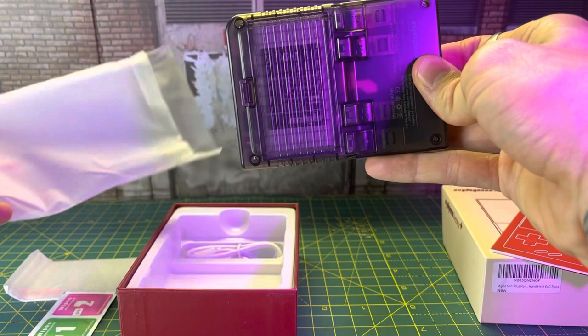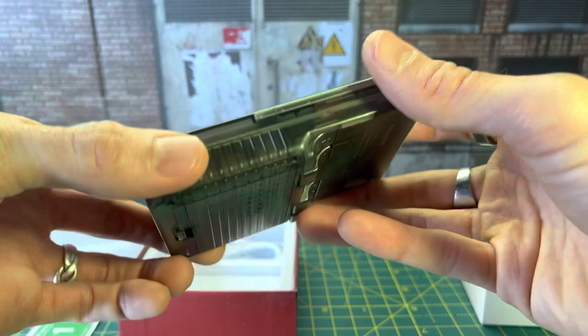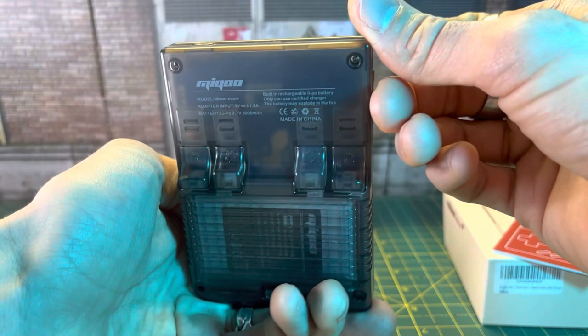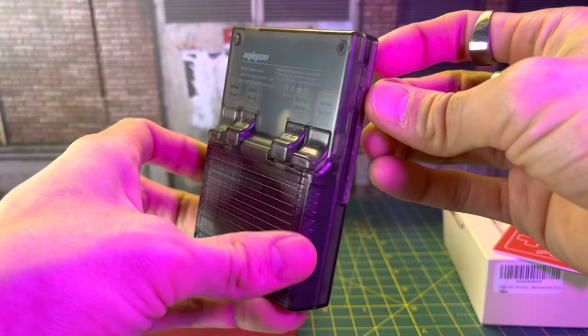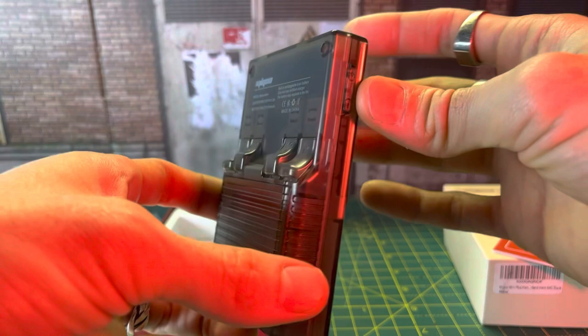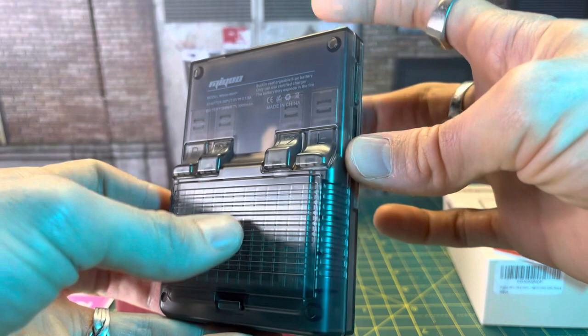We'll go ahead and get the Plus out. So this is the color I chose, which is black transparent — really cool. It's got your Famicom-looking button theme going on here. No cartridges; it just comes preloaded. The games come preloaded on the memory card that comes with it. It does come in different sizes — 64 gig and 128 gig. Another upgrade is the staggered R1, R2, L1, L2 trigger buttons here on the back.